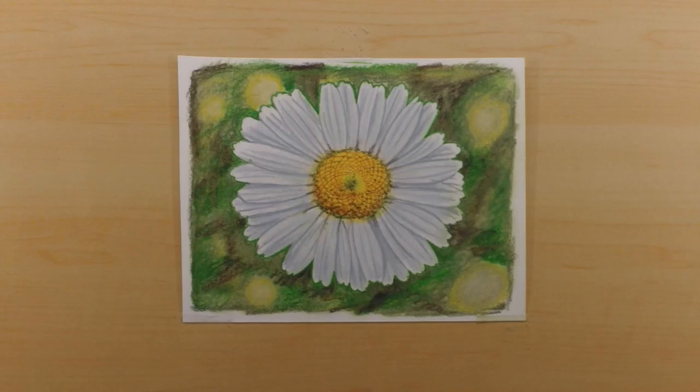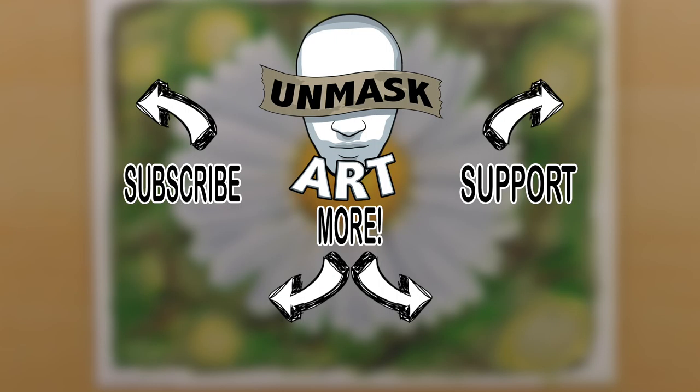Alright everyone, here is the finished product. I hope you enjoyed the video and found it helpful. Remember that if you'd like to see the real-time video, head over to my Patreon page. Otherwise be sure to subscribe, give the video a thumbs up, and I'll see you next time — take care, peace.